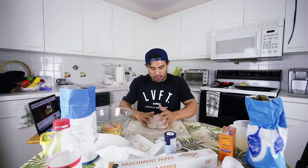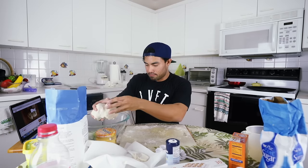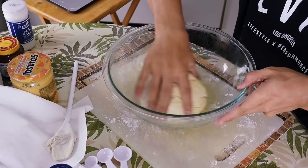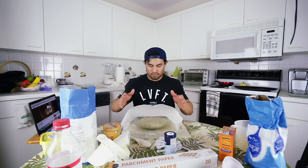I think we have the dough all set and ready — it's the best I can do. It's not sticking to me, which is great. The next step is to put it in this bowl — I have a little bit of olive oil in there — mix it around, grab a damp towel and put it right over it, and let it set for about one hour.